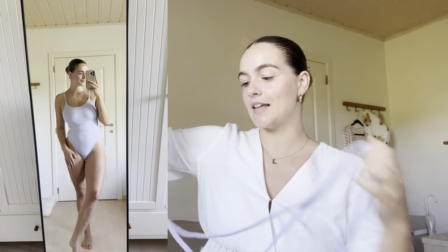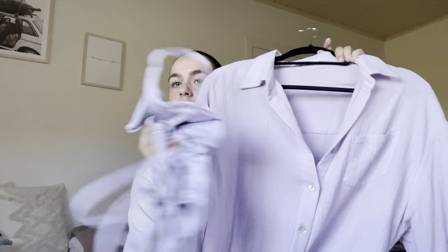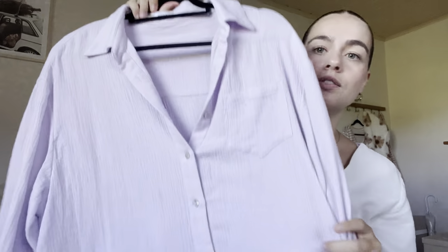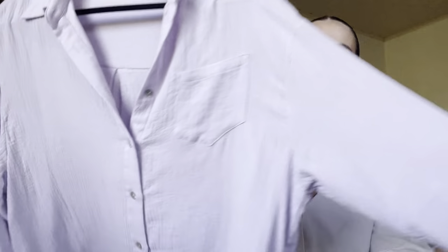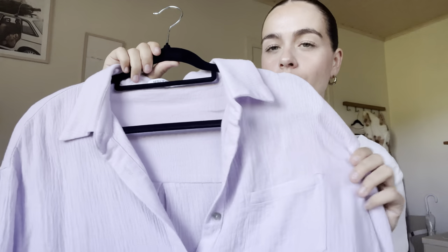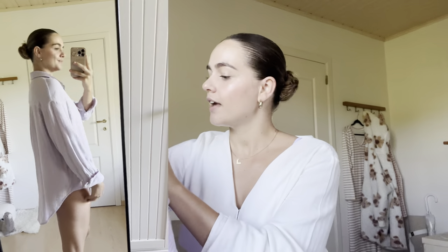I also got a matching cover-up blouse — it's almost the same lilac/purple color as the bathing suit, which I think is so cute. It's a linen-type blouse so it's very breathable. The back is a little longer than the front, which is nice because when you wear it over your bikini or swimsuit it covers your butt. I got this blouse in a size medium.